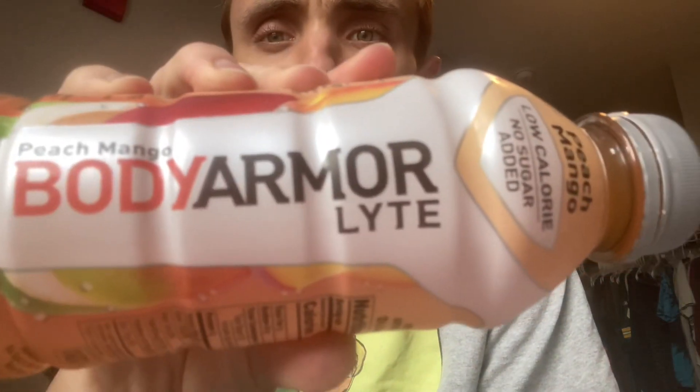So there it is. If you guys want to try it — Body Armor Light Peach Mango — like I said I found it at a Dollar Tree, but you can probably find it at a lot of places, a lot of different stores. Thanks so much for watching guys. If you have any drink recommendations — non-alcoholic, so juices or sodas or waters — comment down below and I will possibly get to it at some point.